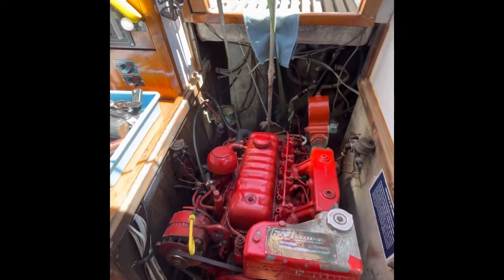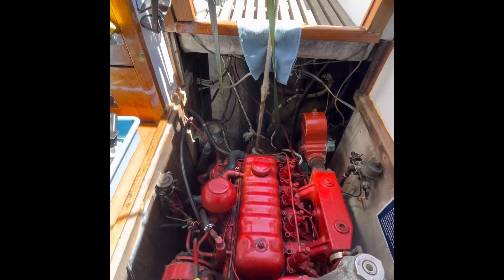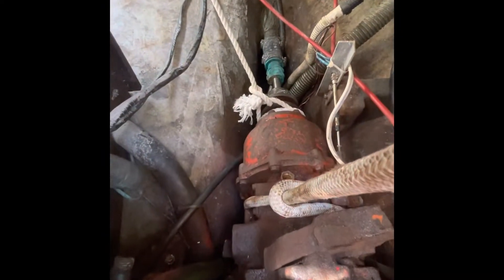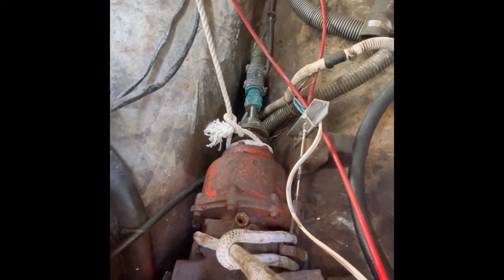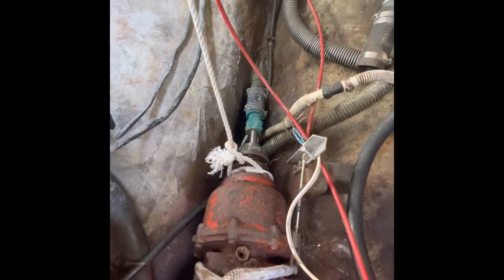Taking out a Velvet Drive AS2-70CR, a transmission that is about as old as the boat, so 53 years old, 1969, Tartan 37. It looks nasty and rusty, and it stopped working — water got into it, and it would not engage in forward anymore.